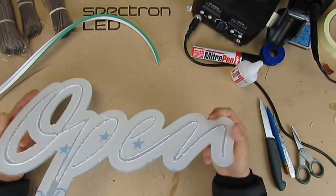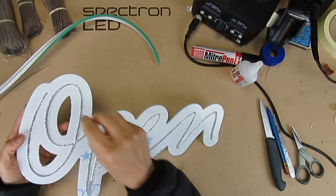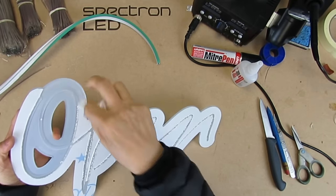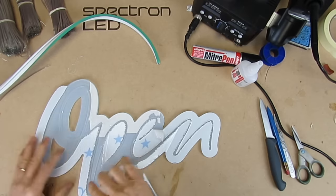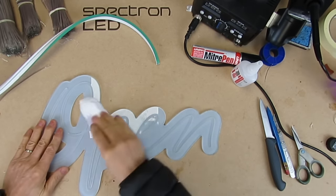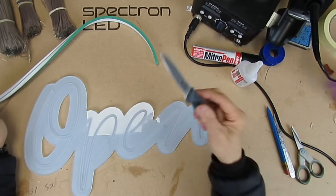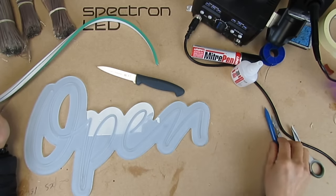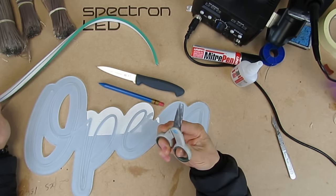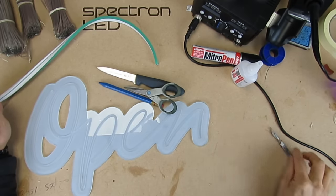I have a piece of material here which is 5 millimeters thick with a CNC cut channel. After you remove all the protective paper or film, I always use some anti-static cleaner to give it a wipe to get rid of the static — otherwise when you put the adhesive on it'll go all over the place. You'll need a sharp knife, pen, sharp pointed scissors, and a scalpel.